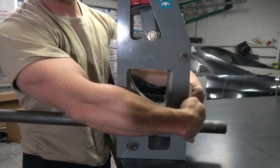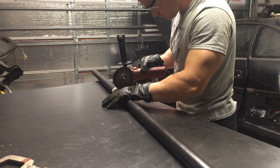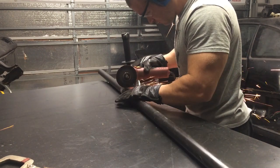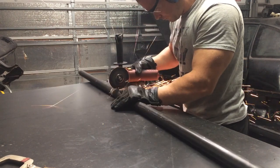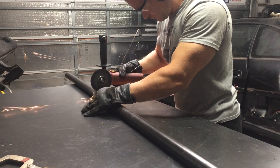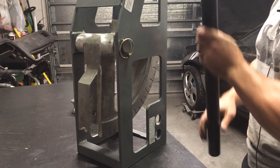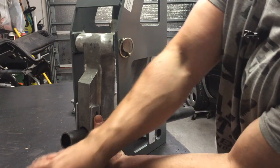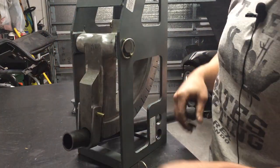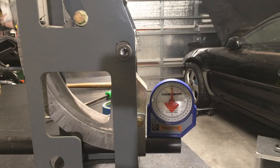Alright, material is loaded in. We'll tighten up the tubing clamp and then we can start. We've got our two-foot test piece cut, loaded in, and zeroed out — let's see what this thing can do.